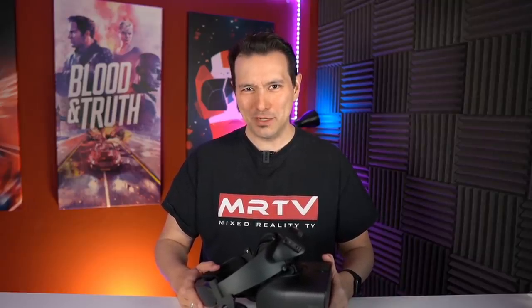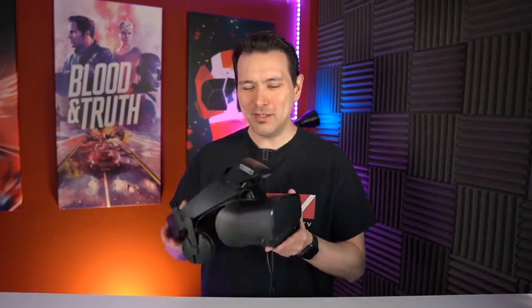Hi and welcome back to MRTV. Today I have something really interesting for you. This is my Rift S and as you can tell it looks a bit different than your Rift S. The reason for this is that my Rift S can read my mind, and with my mind I can control things in VR.